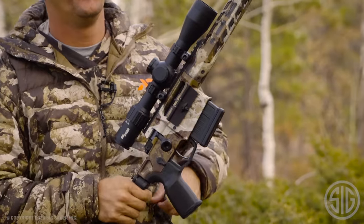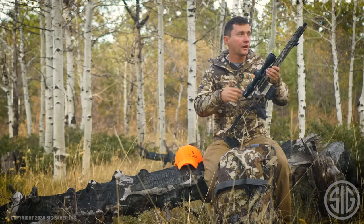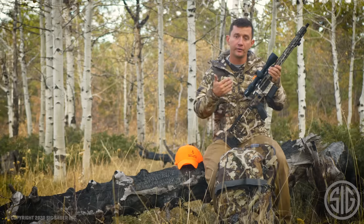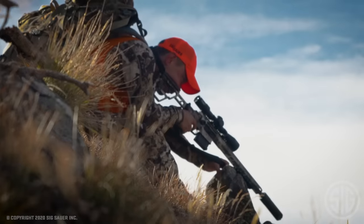You undo the nut, pull your barrel out, put your new barrel in, tighten the nut back down. The headspace is set from the factory, so you're able to order a different caliber, a different barrel length, or a different taper and just pop it right on the gun — you're good to go.